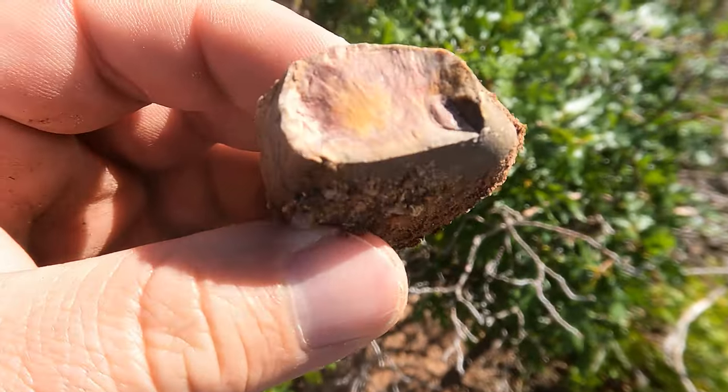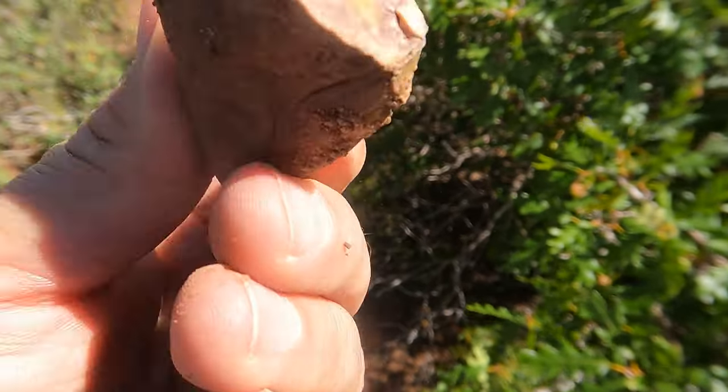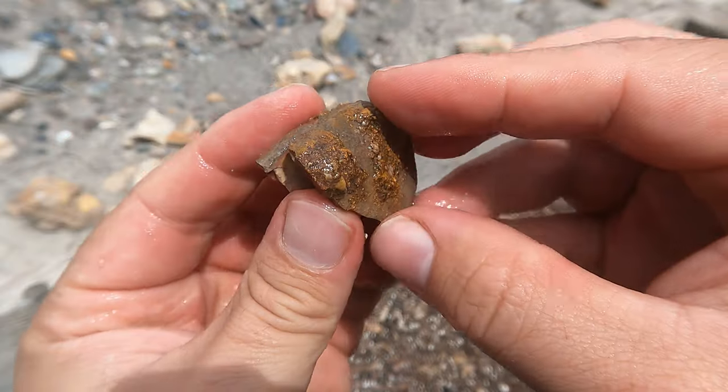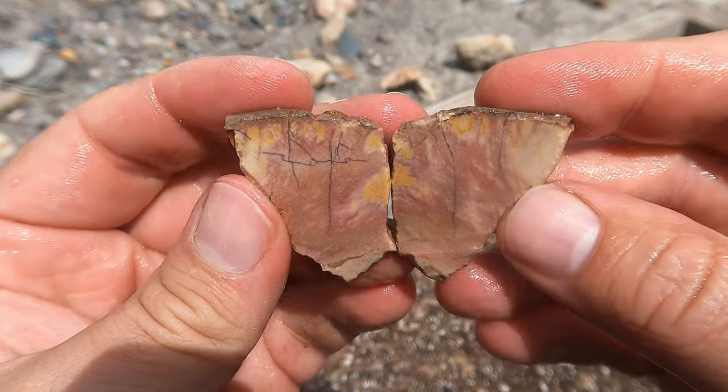I just saw that — it looks kind of like a jasper. Although on the outside you don't see much. That might be worth cutting. Why not? Here's this one cut open — some colors in there. It's like a jasper. Really cool.